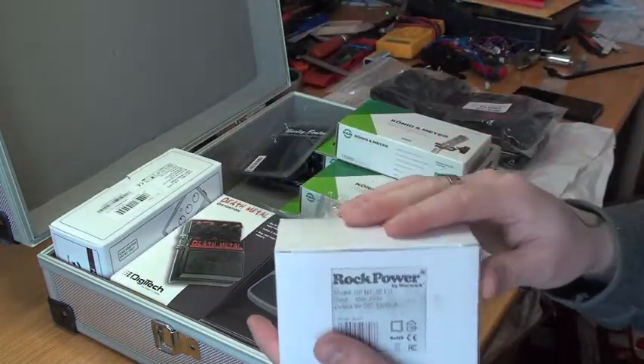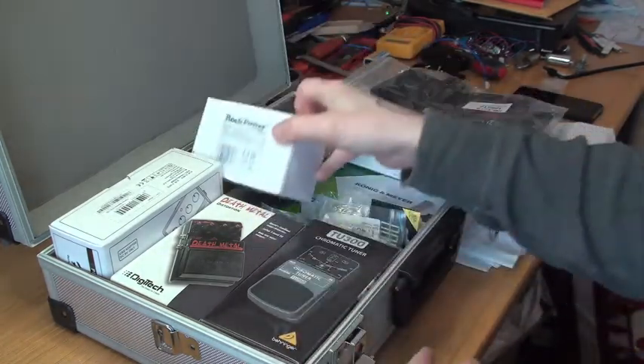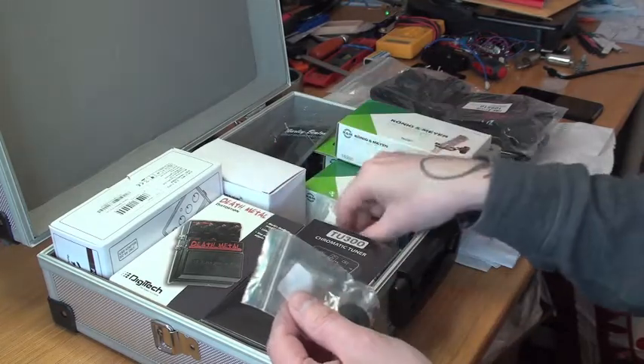These strap locks are going on the straps for my Jane Doe Telecaster and my 1958 Explorer. I also got a power supply for FX with several connections on it.